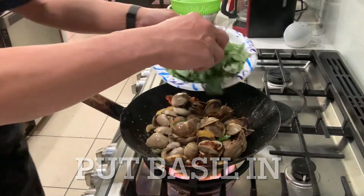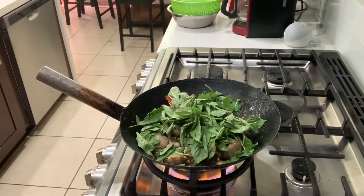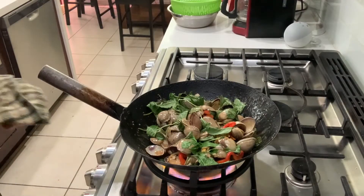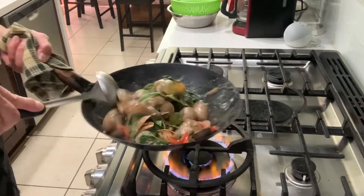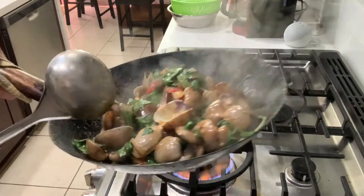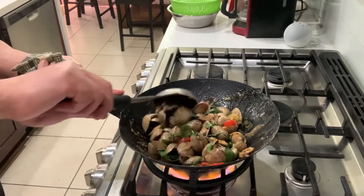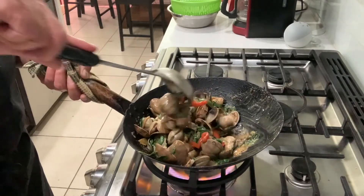Here we go — the last step. We put the basil on. Put all of it, just go like this. It smells very wonderful. You can smell the basil leaves. That is done, it's finished.